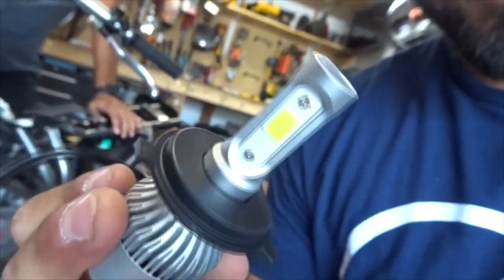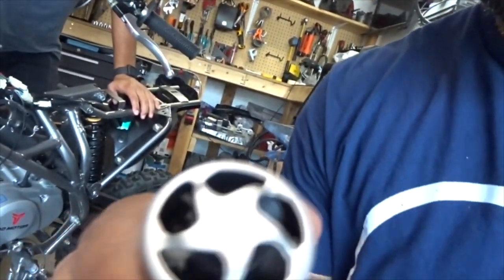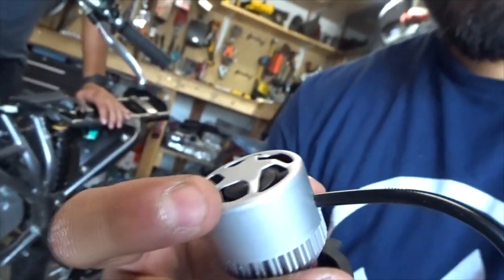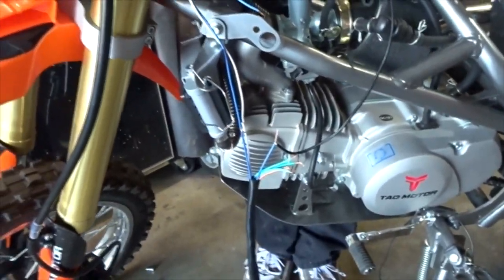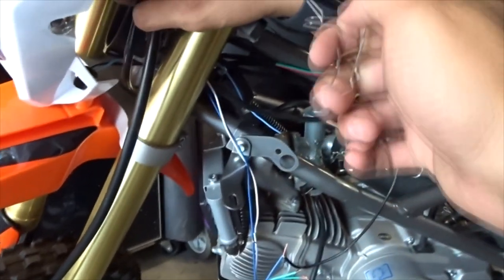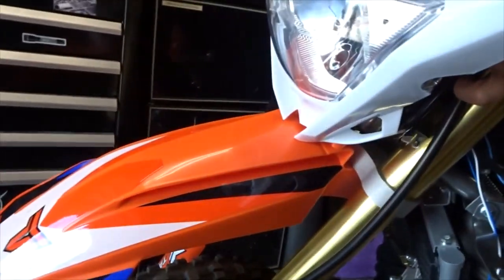We're back — we picked up some LED light bulbs because we blew the halogen. These are pretty sick: three LEDs on each side with a cool little fan. You can pick these up on Amazon for $20, but I overpaid at the store because I wanted to get this done now. We're going to mount it up, plug it in, and wire it up.